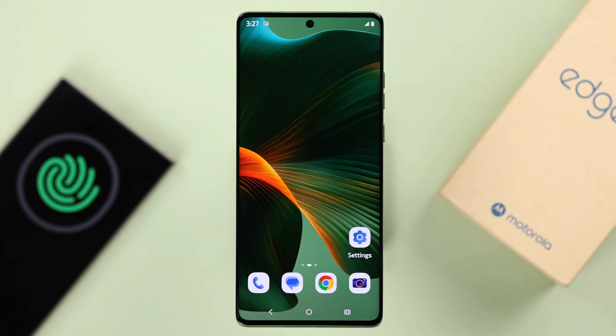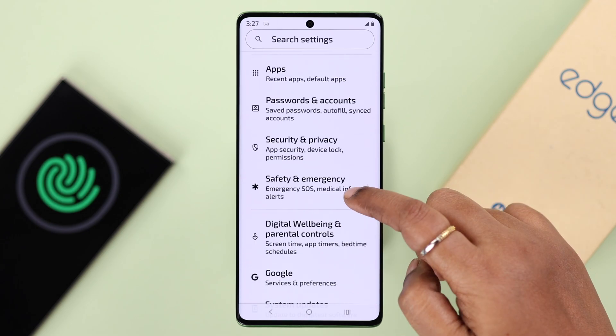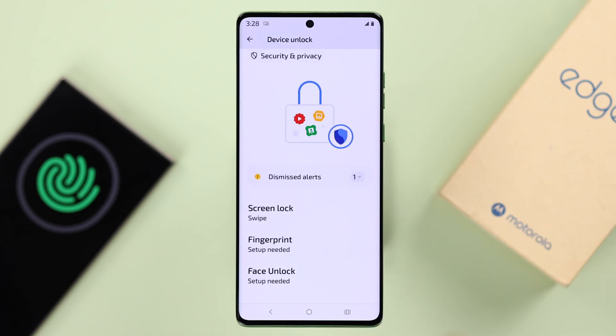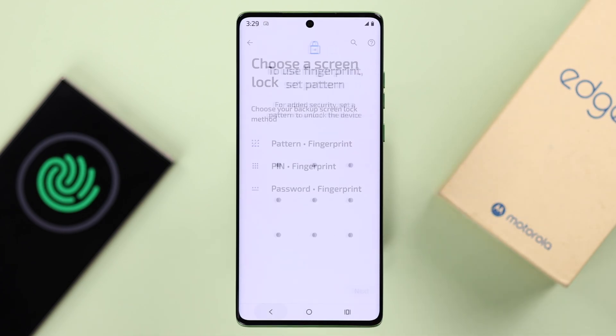Let's open up Settings on our Motorola, scroll down to Security and Privacy, then to Device Unlock, then to Fingerprint.